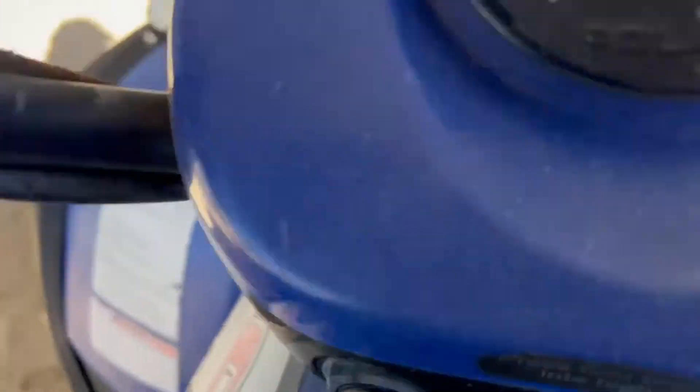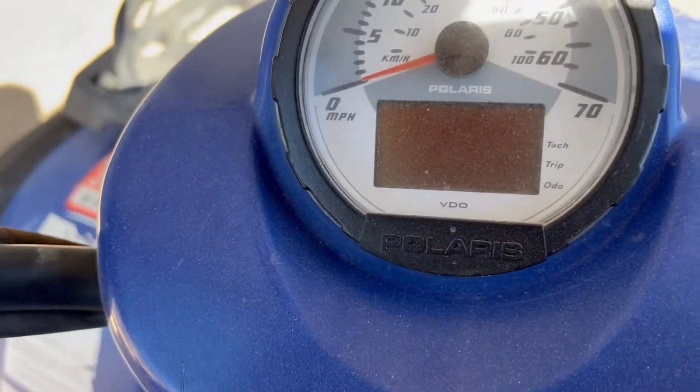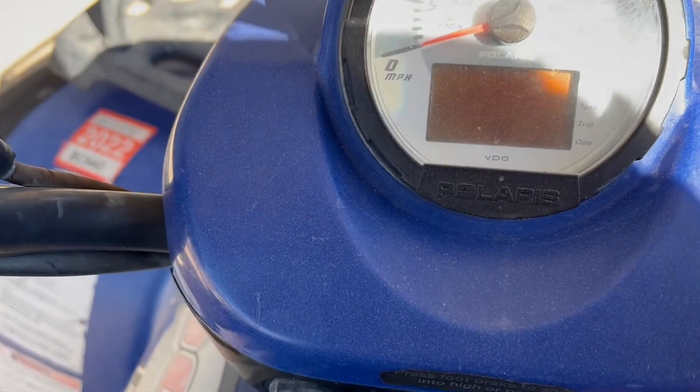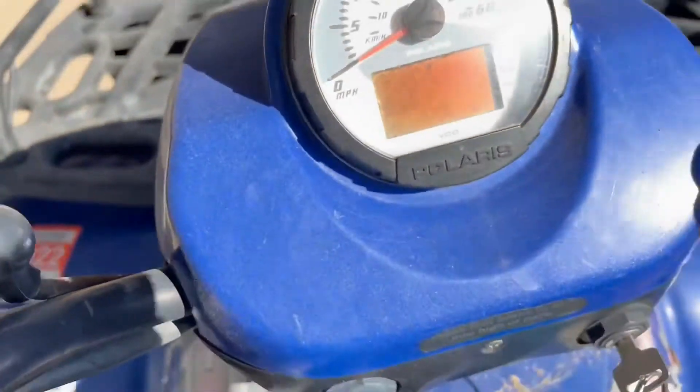We're going to see if we can get this little guy to fire up right here and give you a little demo of it running. Let me cover this up and see what the dash says — and it started right up!